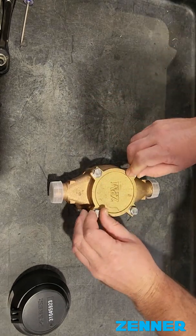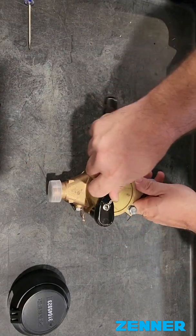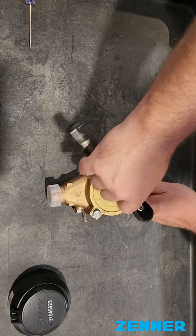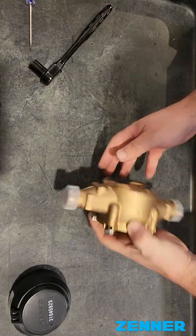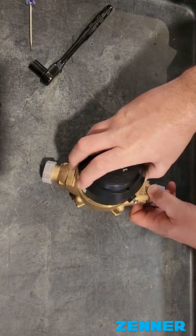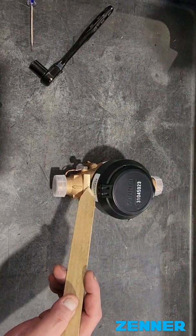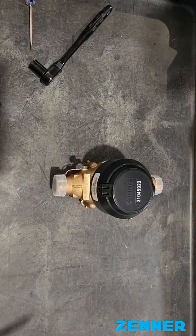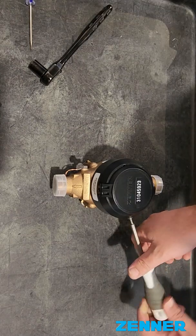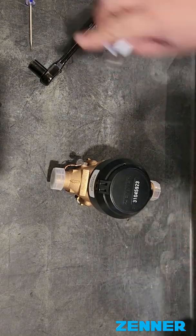Just hand tighten them and then you can finish with the wrench — half inch socket or just the wrench. Then you're going to put the housing back on. Line it up. The tip of the lid goes facing the arrow, which is where the meter number is engraved. And then you can tighten it up. Tap it through. And that's it.